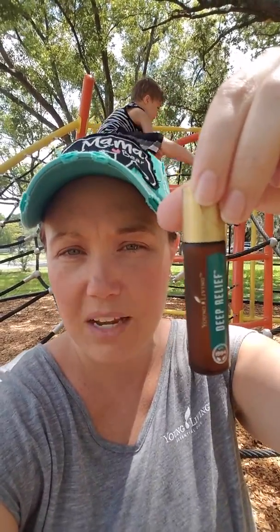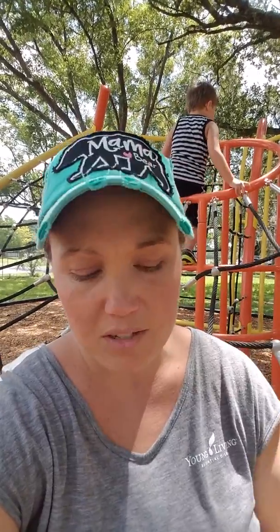Then we have Deep Relief. Deep Relief is an already-made roller — it comes that way for you by Young Living. It has peppermint, lemon, clove, and wintergreen, among others. It comes with different oils, so that one's another great one.